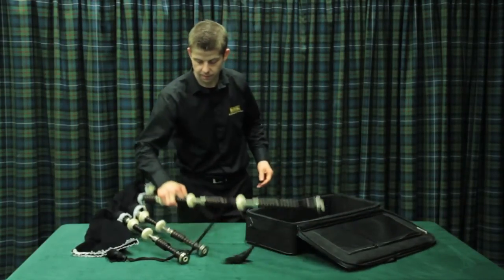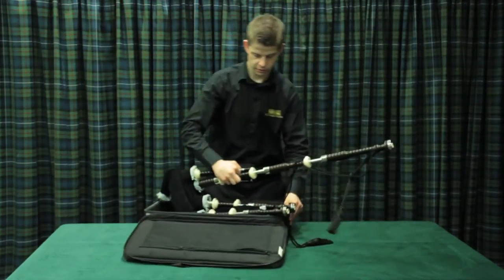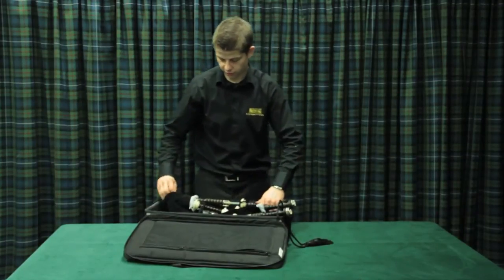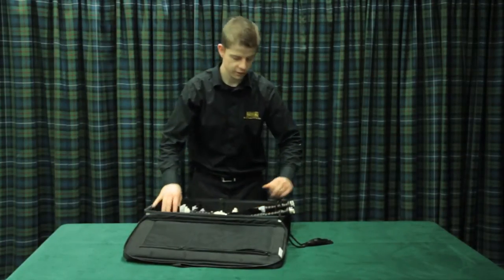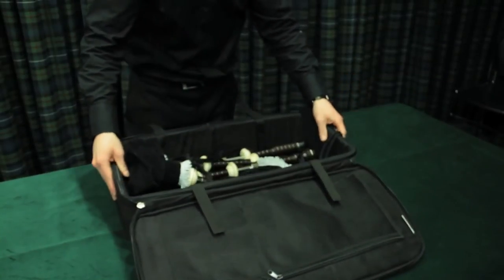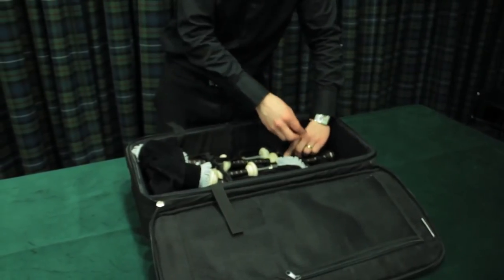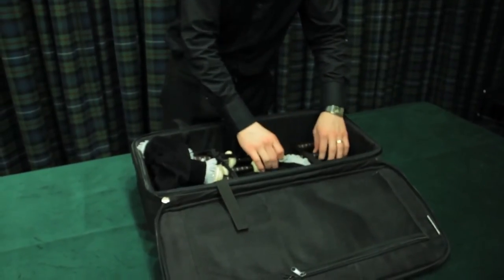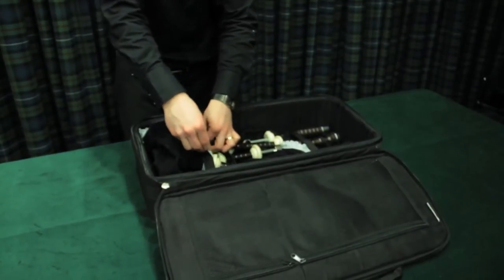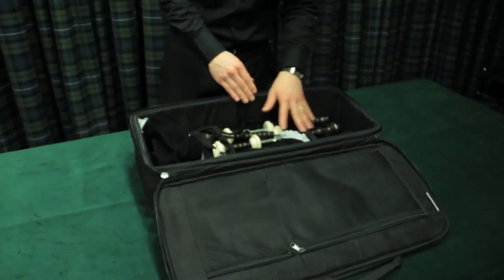It's just a matter of putting the pipes in and making sure they're securely in position. For this we just need to dismantle the bass drum so they actually fit in the case. We've also got some velcro straps, which is a nice feature on this case — this is going to make sure that the pipes are securely in there so when we're transporting them about they're not going to move about and get chipped or have any damage done to the wood.